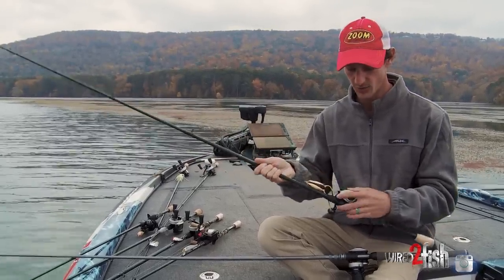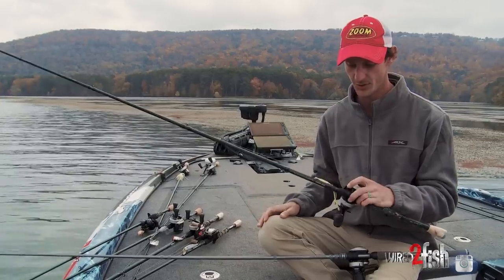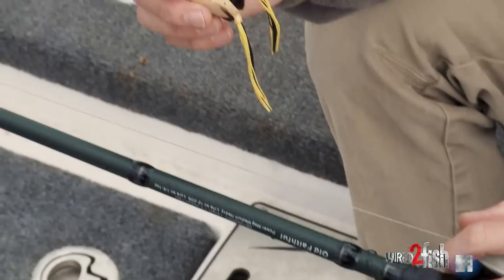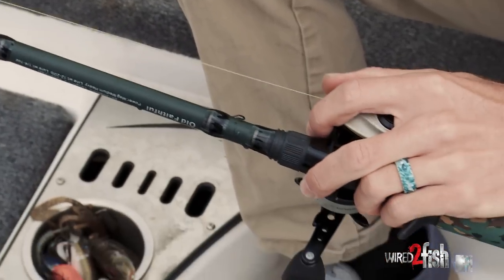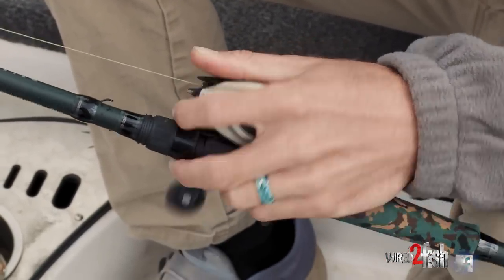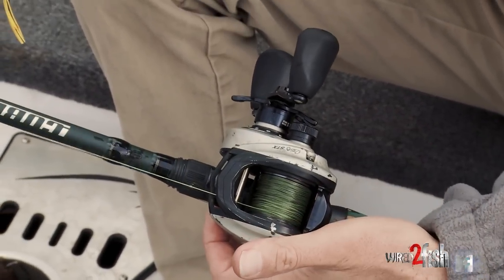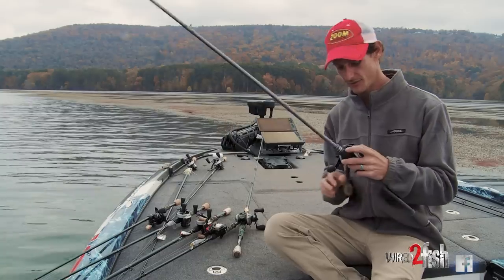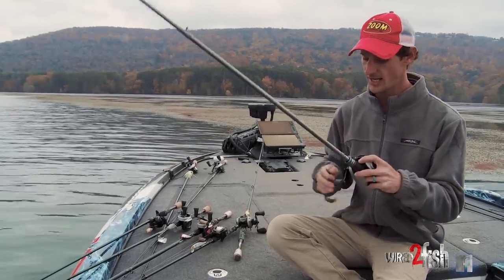Setup on mat fishing: just typical heavy braid — 50 pound Yozuri braid. When I'm fishing mats I like a 7'3" medium heavy. Normally when fishing open water with a hollow belly frog I'd use a standard medium heavy, but for thick, thick grass mats I use a 7'3" mag medium heavy — this is Old Faithful in my signature line with Arc Rods. It's a little more stout rod to get them out.